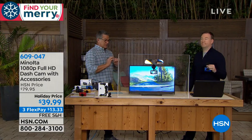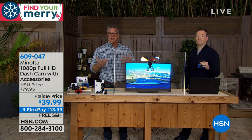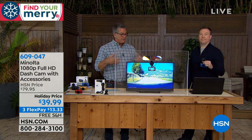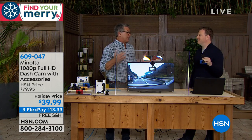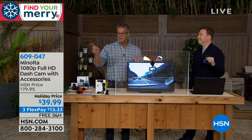These things have saved so many people and given them proof when they need it — because you can use this even when somebody cuts you off or you get in an accident. Our price today is $39. I've never seen one at $39, especially this quality from Minolta. They're always like $79, $89 — and as I said, a lot of those are no-name brands. This is Minolta.